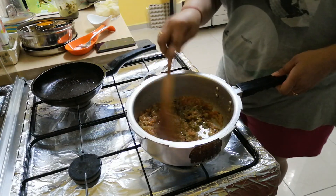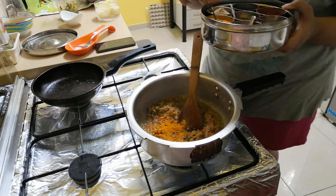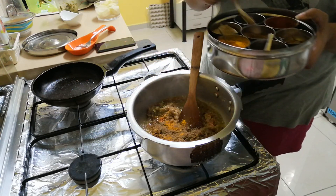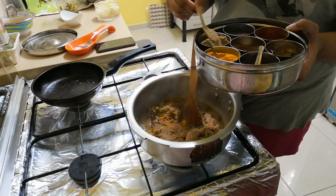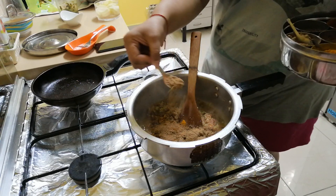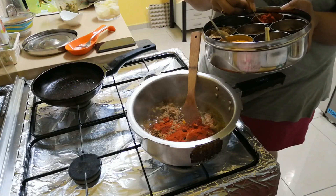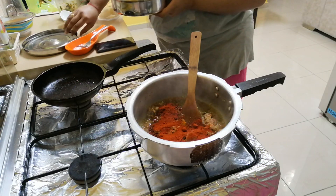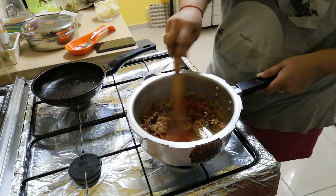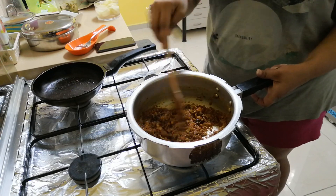I will add a little bit of dry masala: half teaspoon of haldi, half teaspoon of garam masala, one tablespoon of jeera powder, half teaspoon of coriander powder — dhania powder. The red mirchi depends on how spicy you want it. I have added two tablespoons of Kashmiri red chili powder, which gives good color but is not very spicy. Now we need to cook everything well.